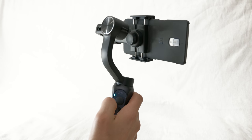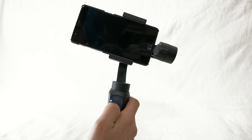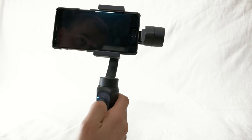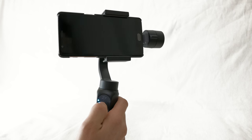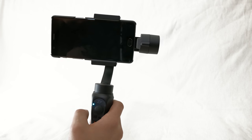The first gimbal is the Zhiyun Smooth Q. It costs roughly 150 euros online — I got mine for 130 on a special offer, making it the cheapest in the field. It has a huge built-in battery of 21,000 milliamp hours, lasting roughly 12 hours. It features a joystick, record button, mode button, zoom slider, a micro USB port, and a quarter inch tripod mount.